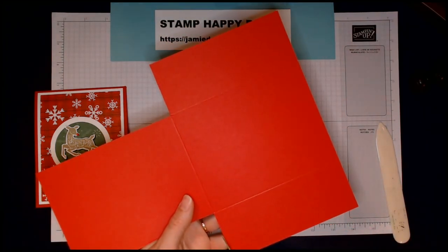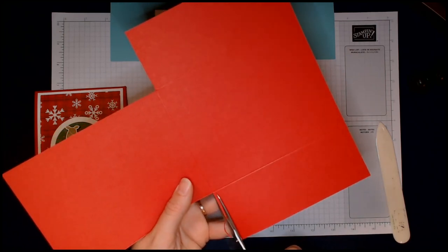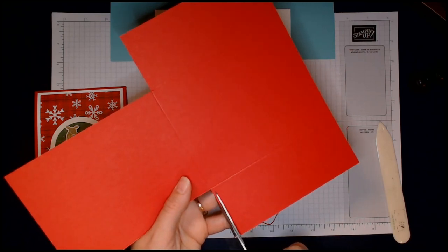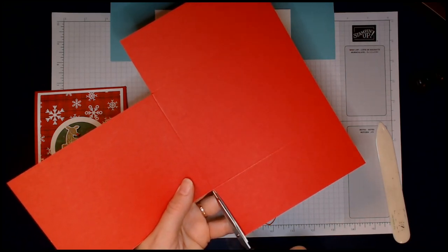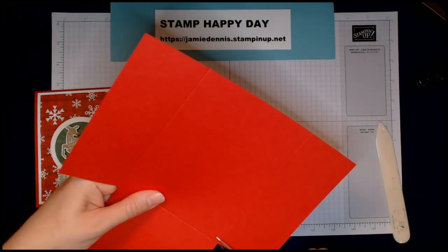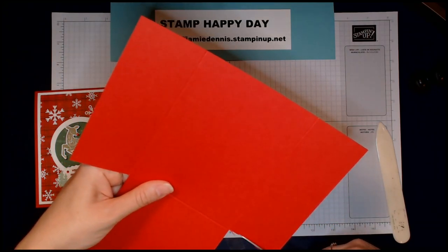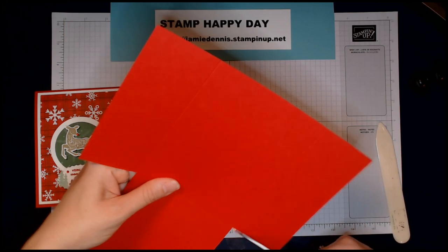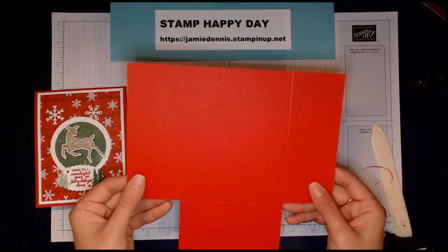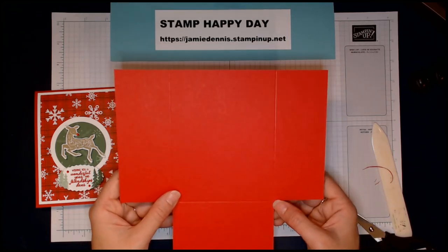What that does is, when I fold these two flaps in toward the center of my card, it won't hinder the placement at all. If you're at all shaky with scissors or it's not precise, just grab your trimmer — no problem.